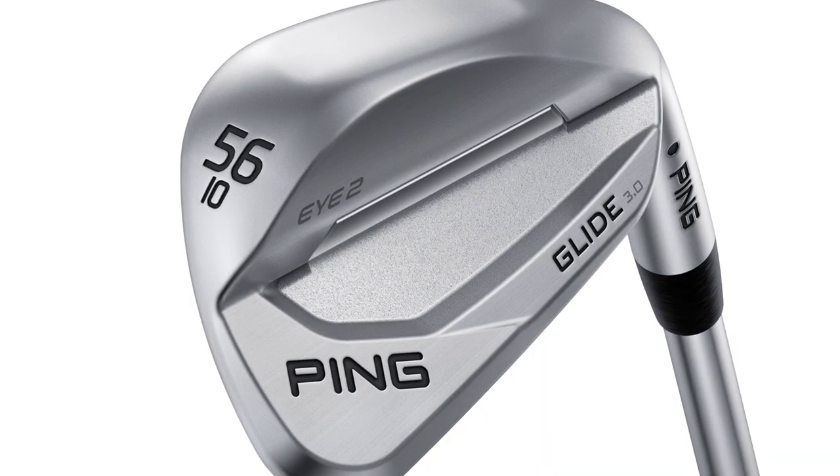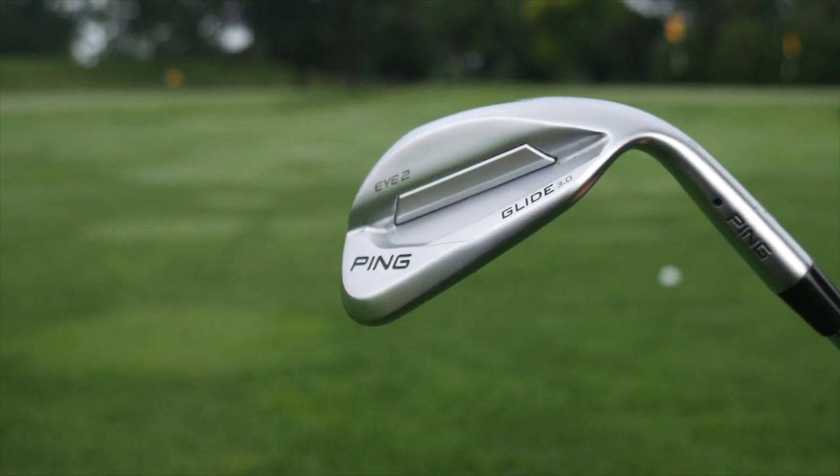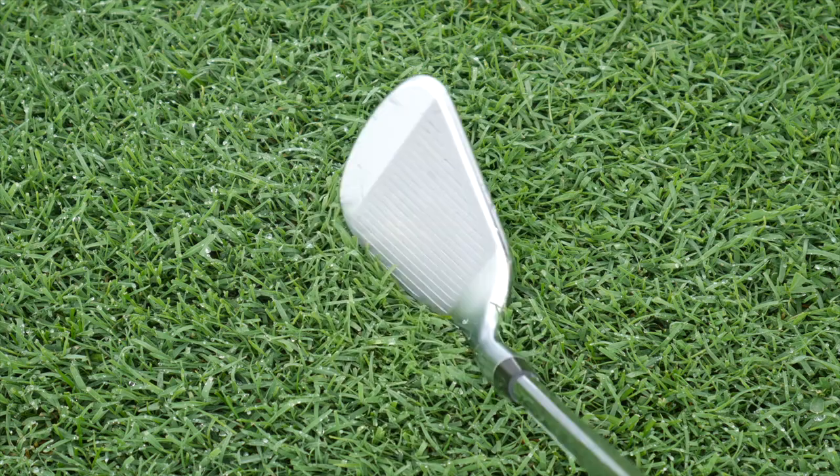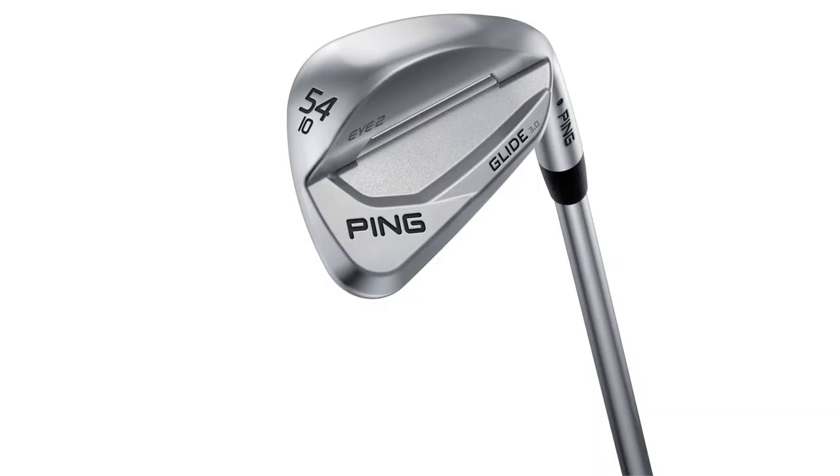Specifically, the i2 sole and grind option — what's that feedback been like, bringing that shape back from the classic PING look? And what type of performance differences are you seeing from that versus maybe the TS, WS, or SS soles? There's been a lot of interest in the i2 in the Glide 3.0. It's a timeless design going back to the i2 days. A lot of players here have grown up playing that. It's an extremely versatile wedge and now it's in the Glide family, and it actually comes with a custom tuning port, which is now unique to PING as well.